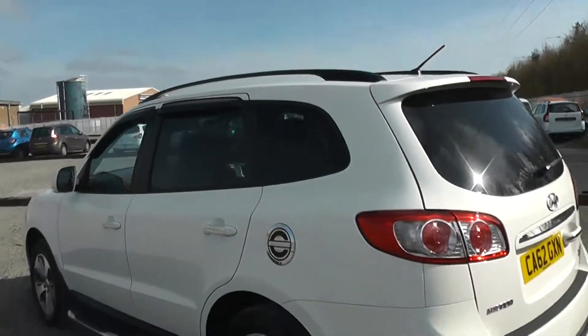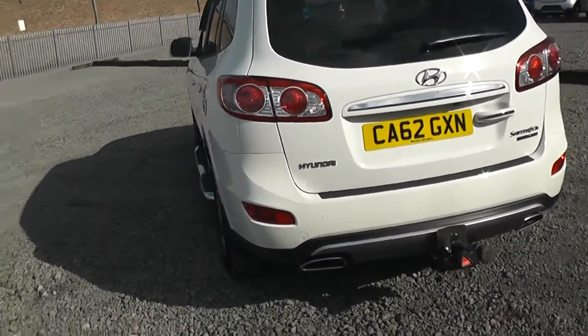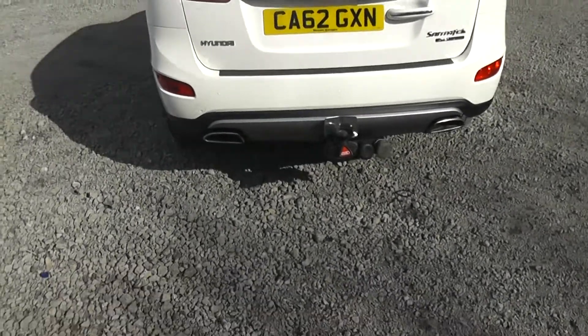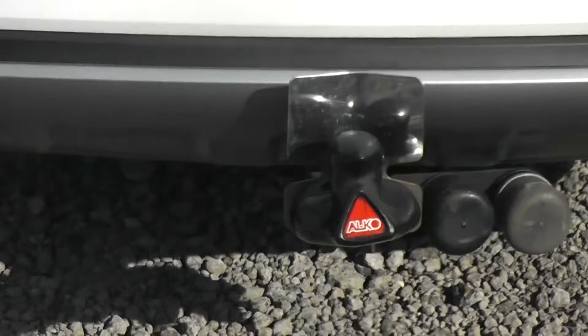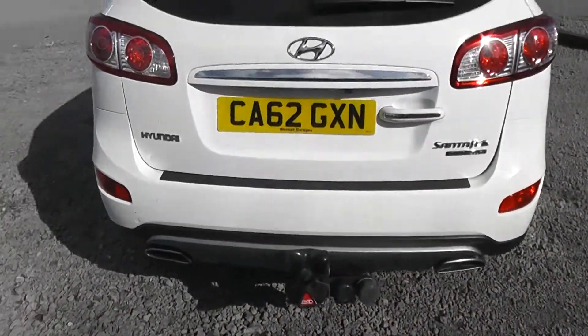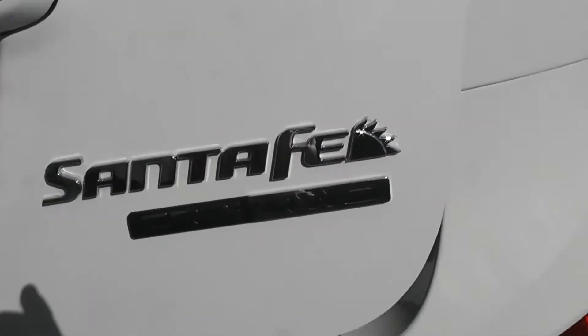We have the roof rails on the top of the vehicle. Heading round the back, you can see we have two chrome trimmed exhausts. We also have a tow bar on the rear of the vehicle with two power outlets attached. This is also a four-wheel drive model.